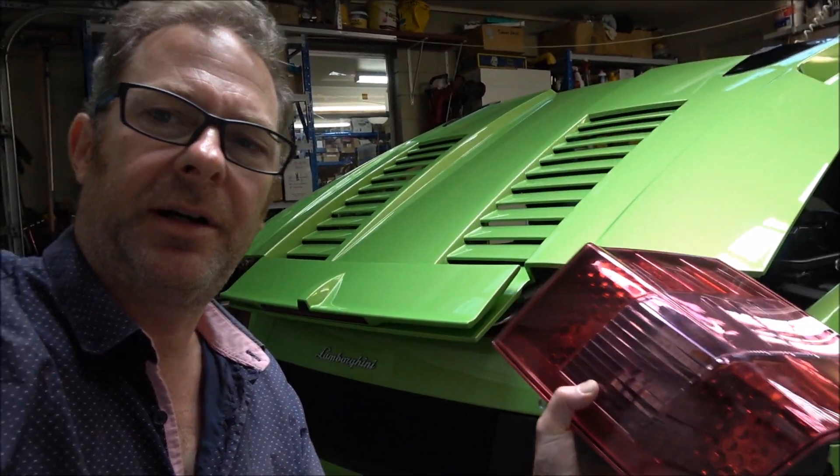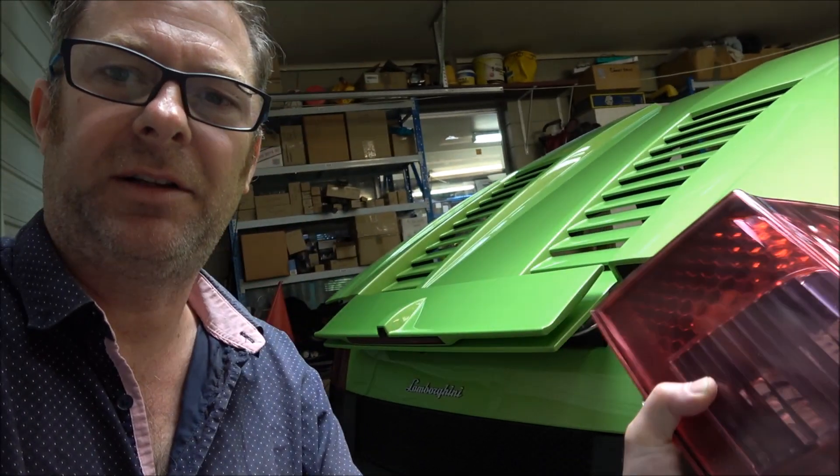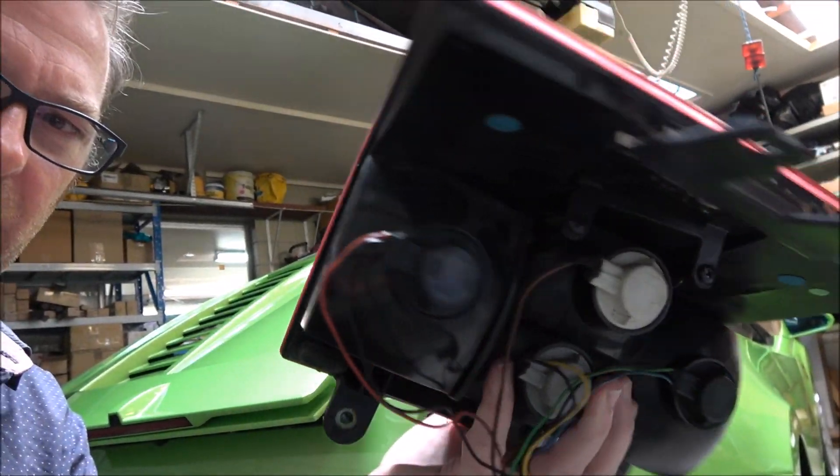Today I'm repairing a Lamborghini taillight. Obviously this taillight is very expensive, so rather than buy a new one I'm going to repair it and I'll show you what I'm doing with it.